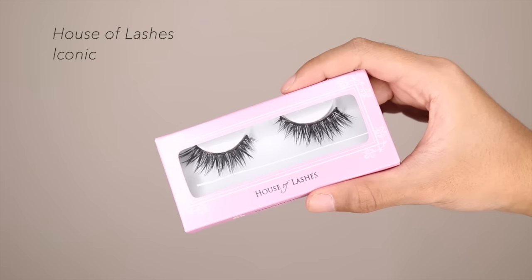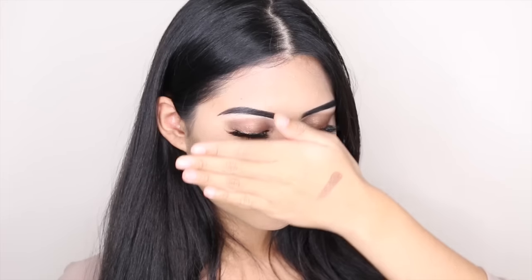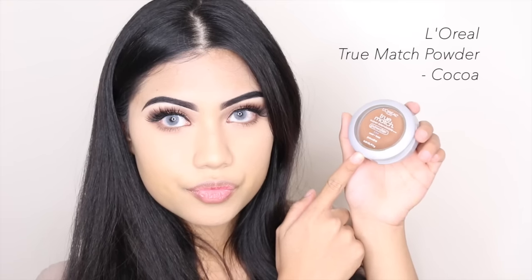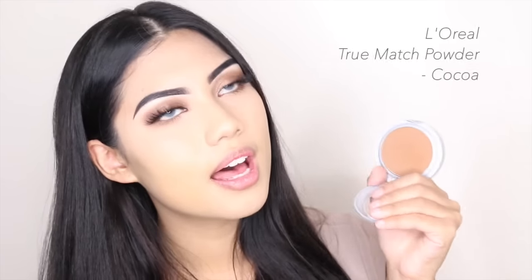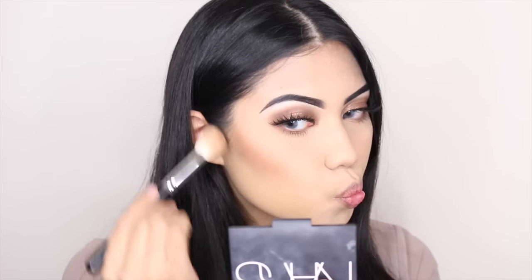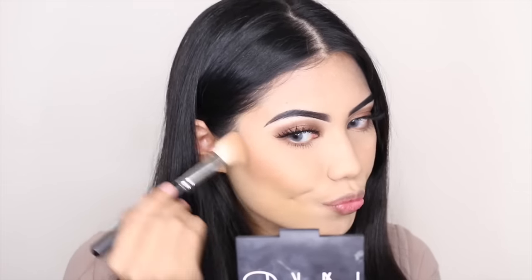Falsies time! I'm using House of Lashes in the style Iconic — look how pretty that is! Then moving on to contouring, I'm using a L'Oreal True Match powder in the color Cocoa. It's literally the best, you guys. I'm so attached to my NARS Laguna Bronzer, so I was really happy that I found a new favorite.